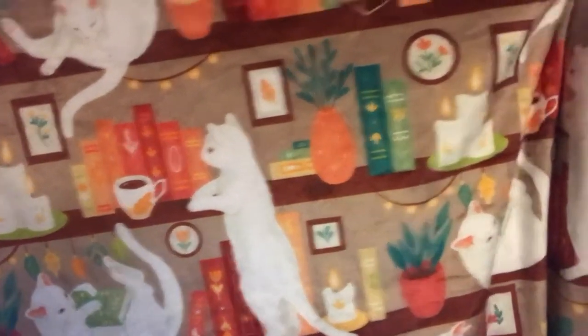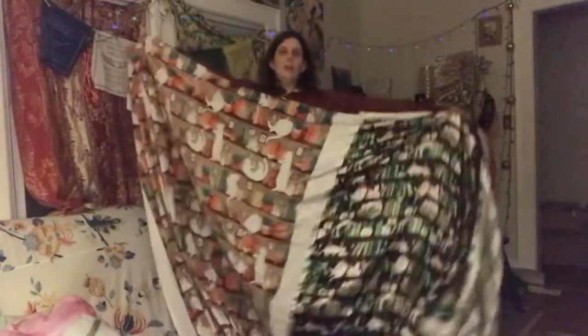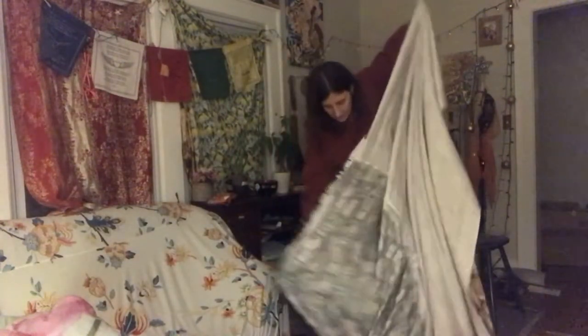This one also has cats, books, candles, plants, moon, and stars — I love it. It's this huge two-sided blanket. Right now the back is just the back, so I'm waiting for the fleece.